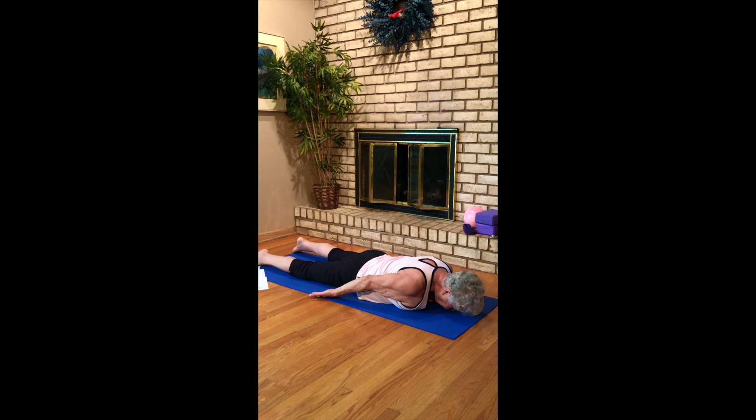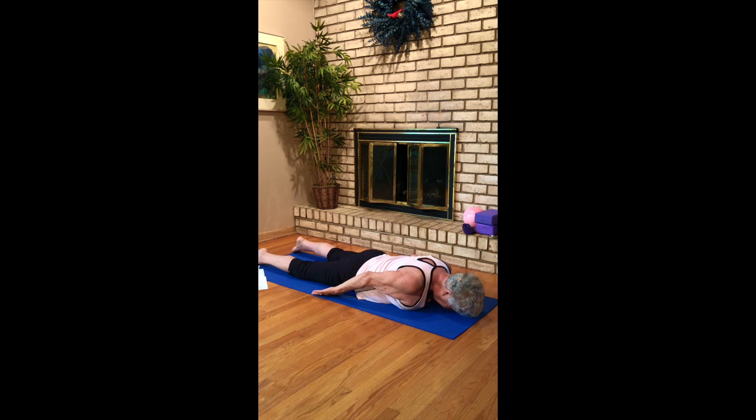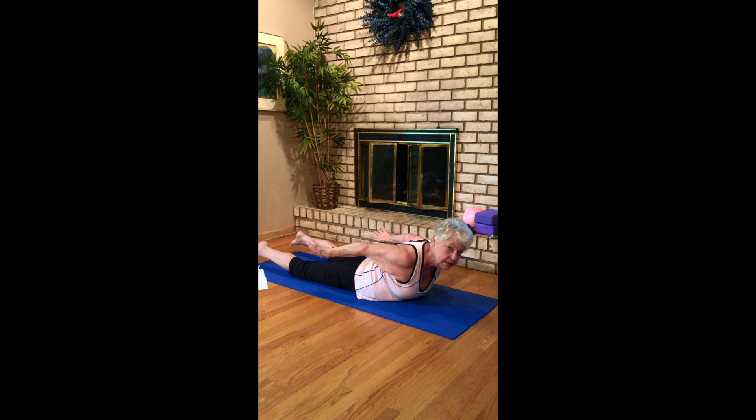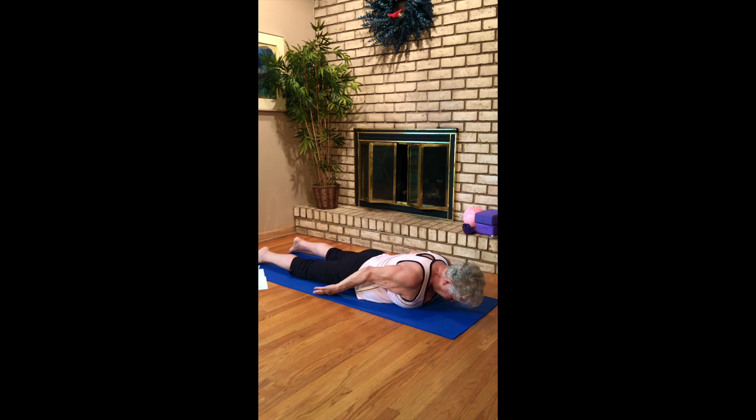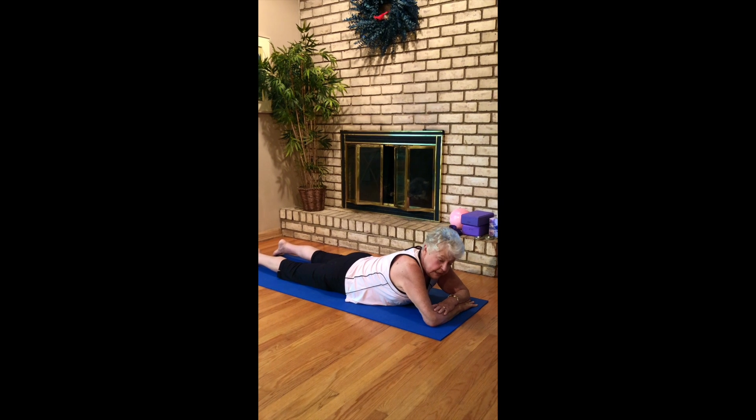This time inhale lift, sweep your arms back, lift your legs — locust — and come down. Inhale up into locust and down. Inhale to locust and down. Now cross your forearms, dropping your forehead down.